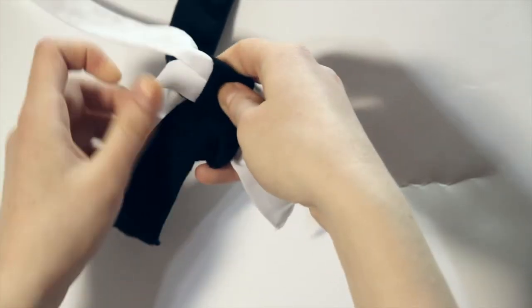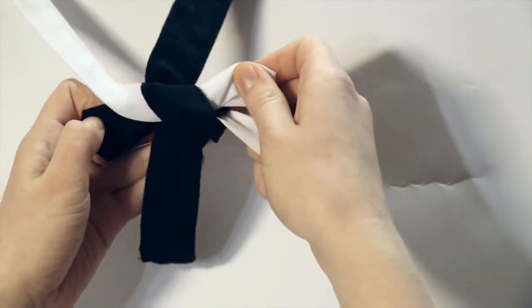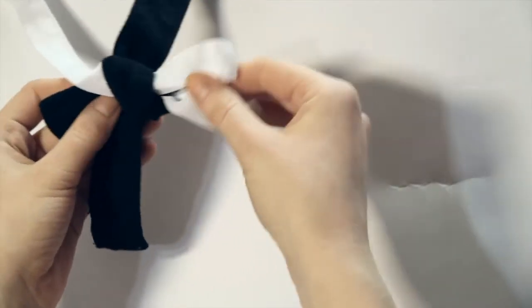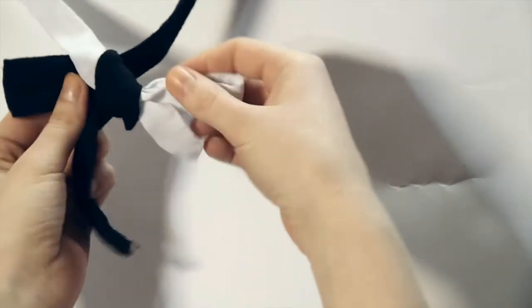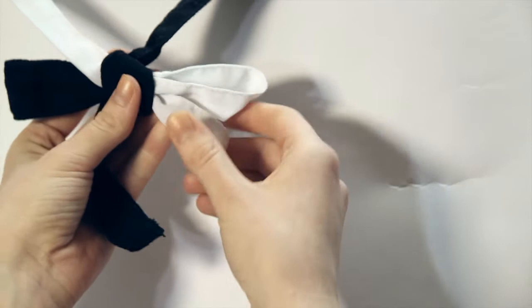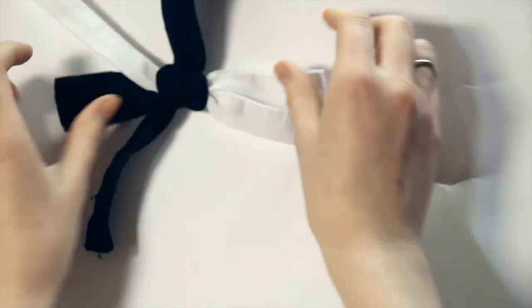And lastly, tuck the black ribbon into the loop that you've just formed with the white ribbon. Pull on the ends, and it's ready.